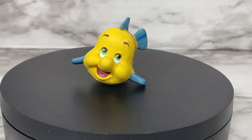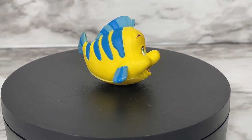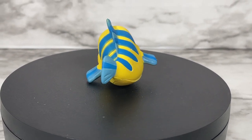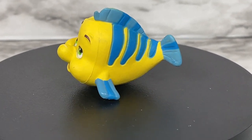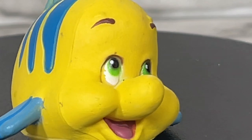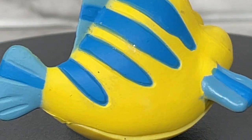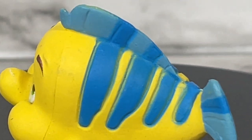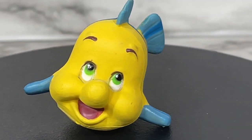Let's do a 360 of Flounder. He is super cute and looks pretty much like he does in the movie. He can kind of stand on his own, although at a bit of a lean, but you can work with that. Look at that face — he's just so cute. He's got some sparkles from the dress on him so I'll have to wipe him down. Look at that fin — very cute.